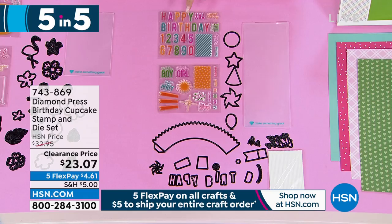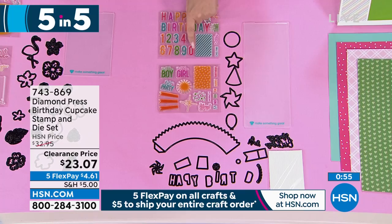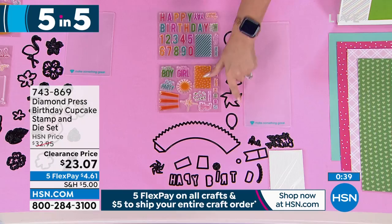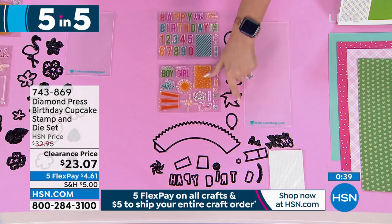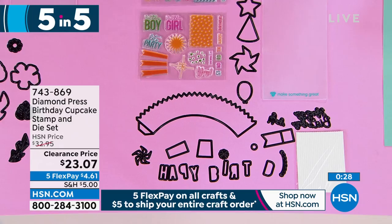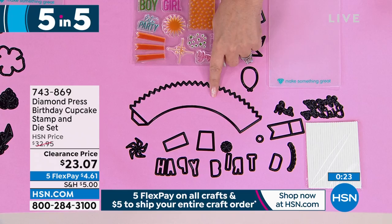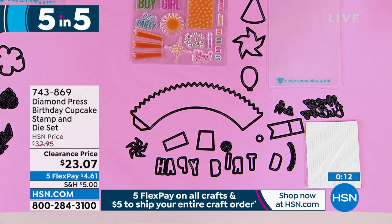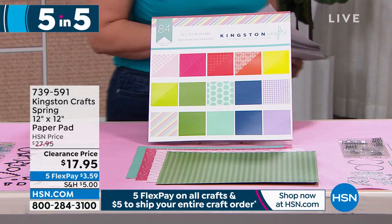Speaking of birthdays, we have a birthday set — I love that it has all the numbers so you mix and match what your number is. $23.07 from Diamond Press. Cupcakes — who doesn't love a cupcake? No calories on these. The arch is the actual cupcake liner. You go and buy a dozen cupcake liners for a party and it's like 12 bucks — you can make thousands of cupcake wrappers with this. Great if you're an amateur baker, having a graduation party, baby shower, or bridal shower. You get all the cute little stamps that go with it. You can also spell out happy birthday with the die.